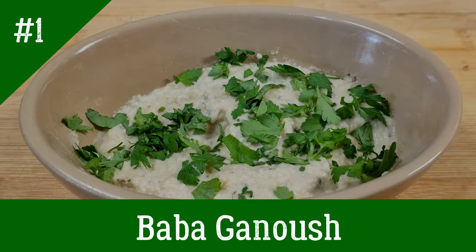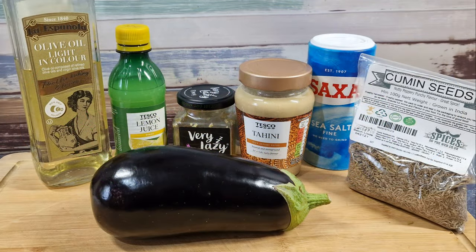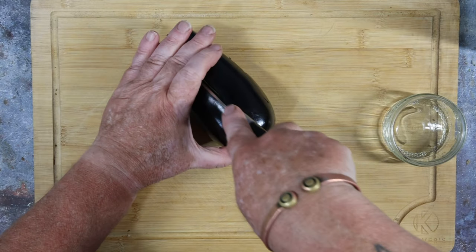Here we go with a baba ghanoush — or as I often mispronounce it, baba ghanoush. All of these dishes are being done to serve one or two people, so if you need more just double up. We have aubergine, olive oil, lemon juice, garlic, some tahini, salt, cumin seeds, and some parsley for dressing. I'm using very lazy garlic with all my recipes — I had a poor garlic harvest and I'm saving the cloves for roasting. Take your aubergine and cut it in half lengthways.